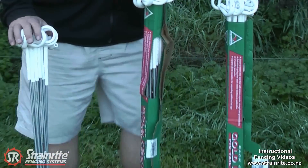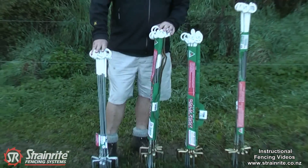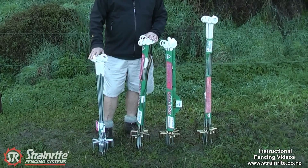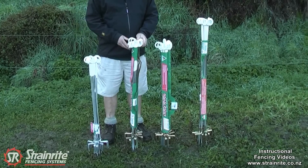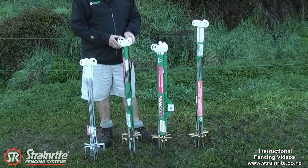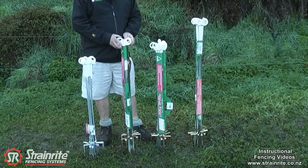At this end we have the Superlite, which is 935mm overall length with a 6mm shaft. Then we move up to the 6mm shaft model with an overall length of 1,040mm.